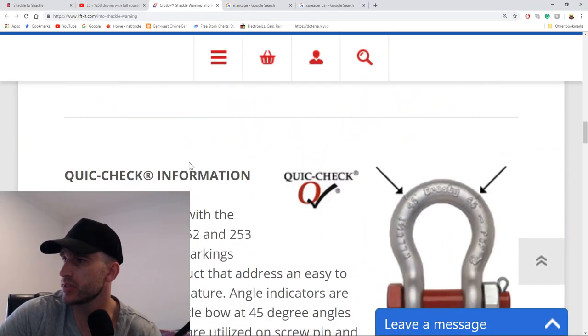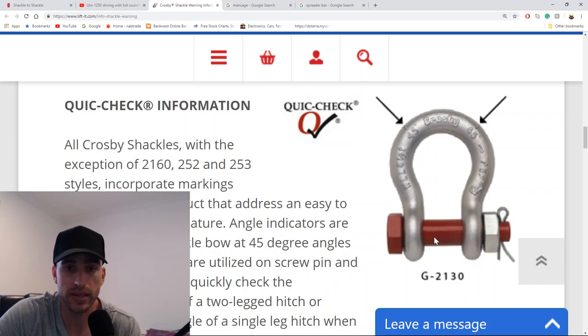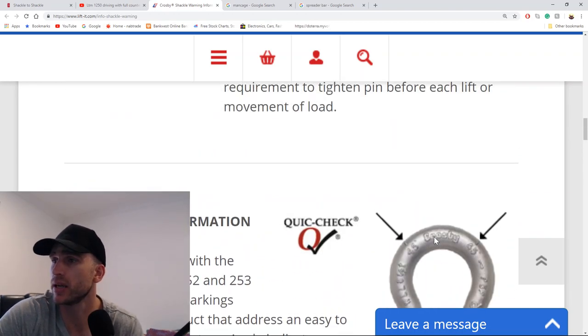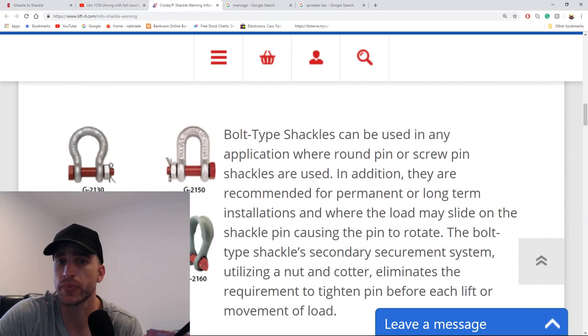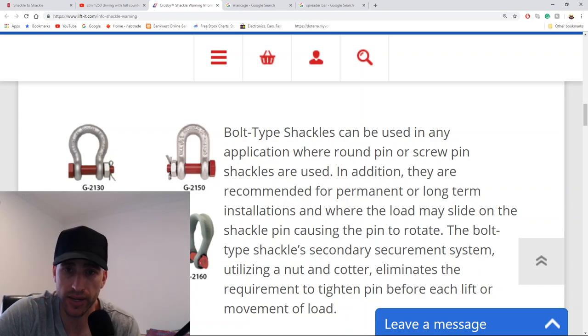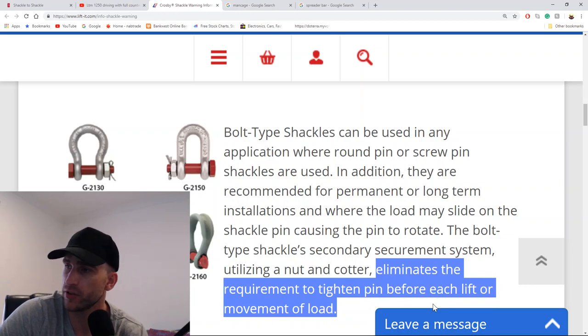Let me show you a different type of shackle — this is called the bolt and nut shackle. What I was reading: bolt shackles can be used in any application where round pin and screw pin shackles are used. In addition, they are recommended for permanent and long-term installations and where the load may slide onto the shackle pin causing the pin to rotate. The bolt type shackle's secondary securement system — a nut and cotter pin — eliminates the requirement to tighten the pin before each lift.